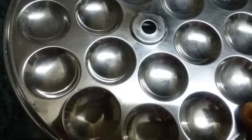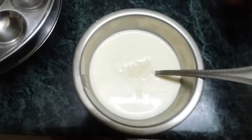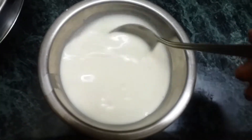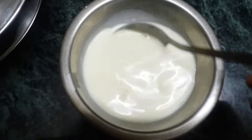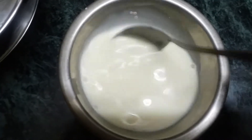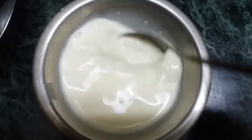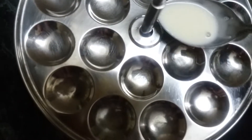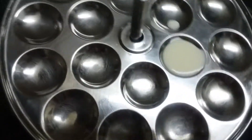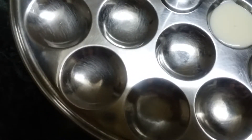Now we will see it. I am adding sugar. You need to add a little bit. We are adding some of the palm. If you add some of the palm, it will be soft.